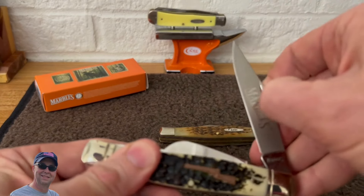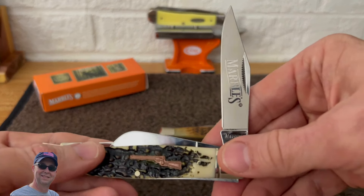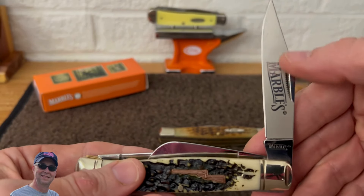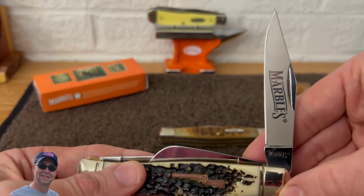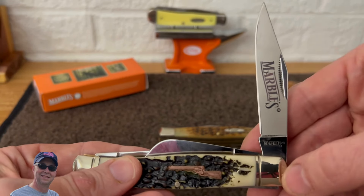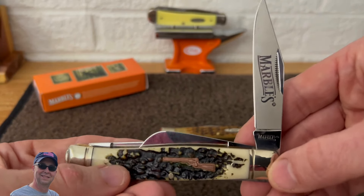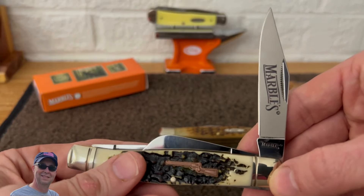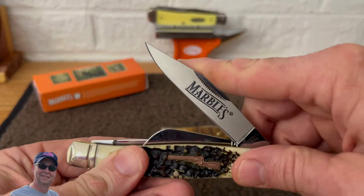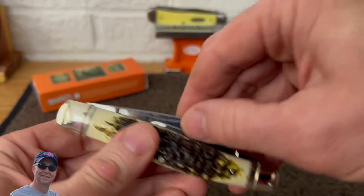Let's pull the big clip point blade up. Got the Marbles logo etched on the blade there, typical nail nick. It has the match strike nail nick, which I can take or leave — I'd just as soon not have the match strike but it's not a big deal either way. Good snap.